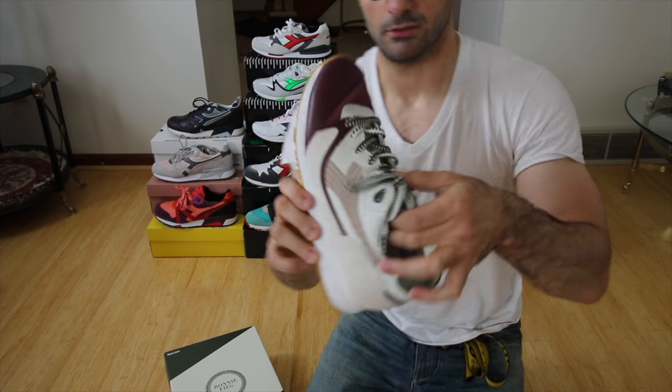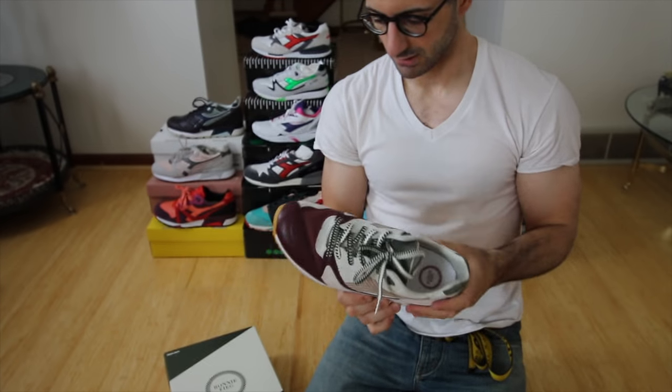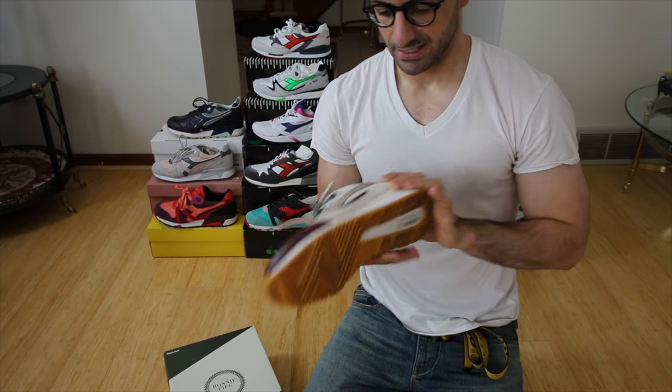Just absolutely, absolutely phenomenal. Ronnie Feig written on the insole there — yeah, just a really premium shoe. Had to add it to the collection.